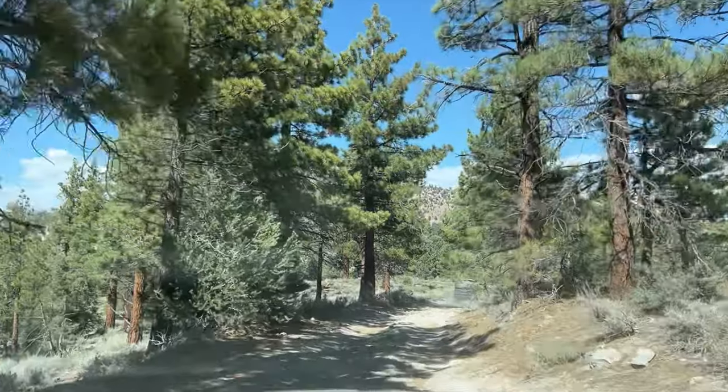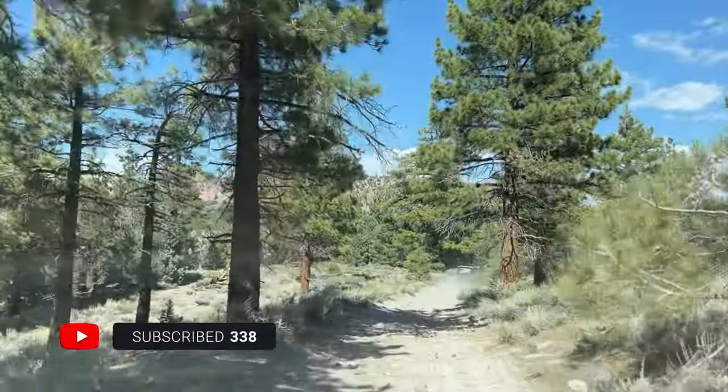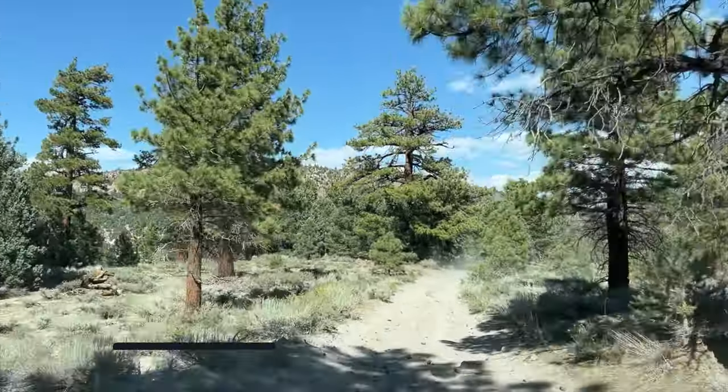The Hot Creek Geological Site is definitely a cool place to check out, especially if you're camped over at Sherwin Creek — it's just a short drive over there.